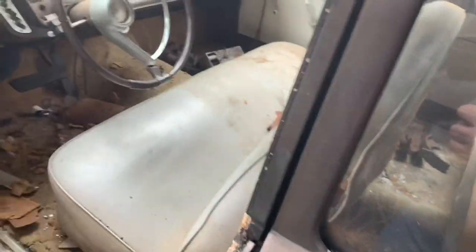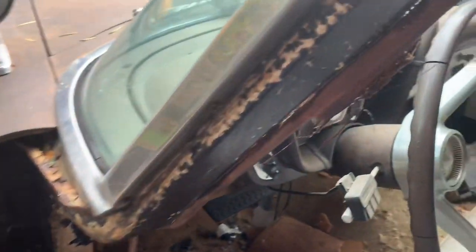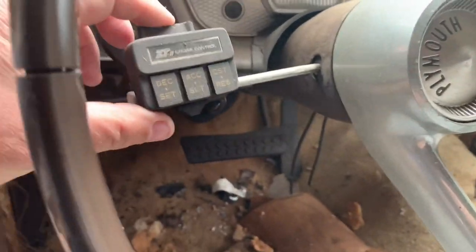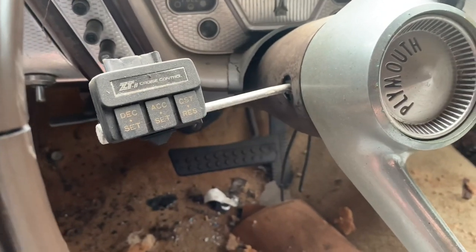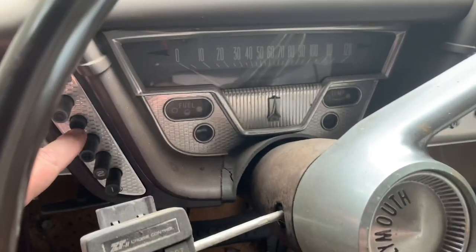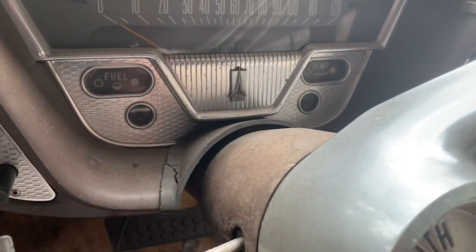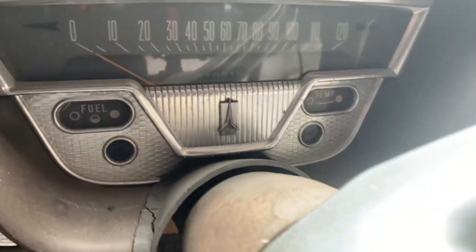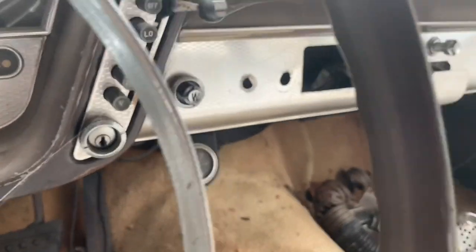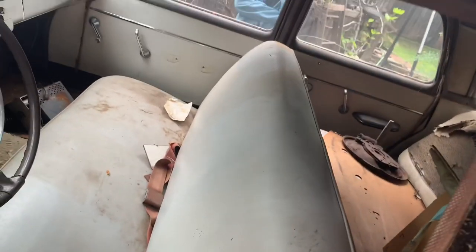Opening the driver's door — you can see the door panels. Those look like they were redone; it doesn't look original. It's missing the armrest, which may or may not be in the car somewhere. It has an old-school 1970s cruise control, so I'm guessing someone did a lot of long trips in this. The turn signal switch feels like it's intact and working. It has the push-button transmission right there. Someone added an amperage gauge under the dash. These have idiot lights — this only has a fuel and temp gauge on the instrument cluster.